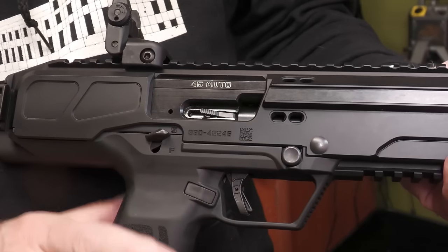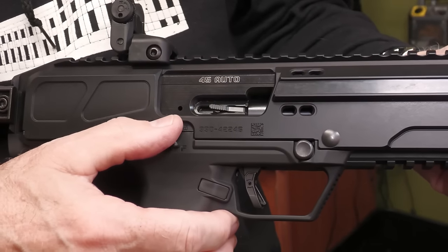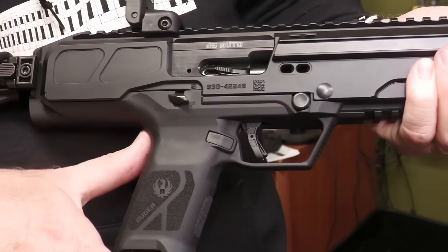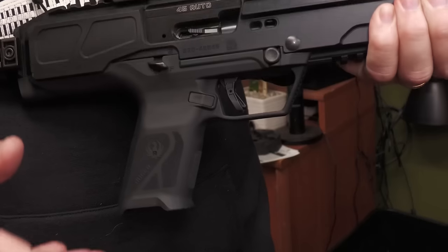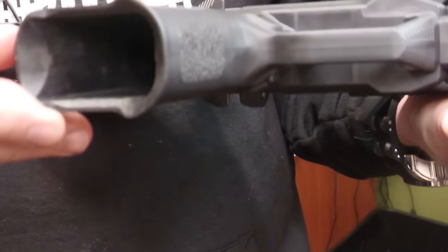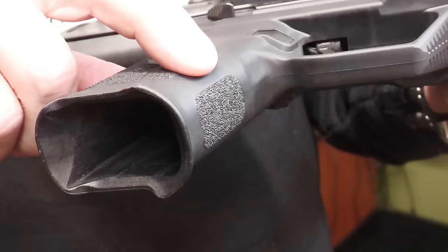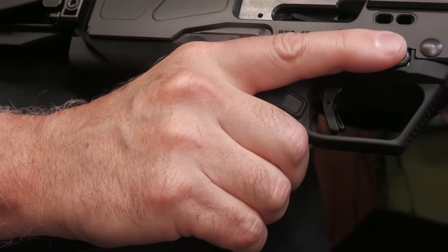There's a safety right here that Ruger calls a 1911-style safety — when you bring it down, it's ready to fire. It has a very straight grip angle, a lot like your 1911 or .45 grip angle. There's nice checkering all the way through, and a mag well that allows the mags to go in and out smoothly. The grip fits really well into your hand.